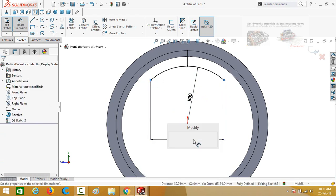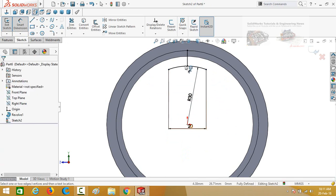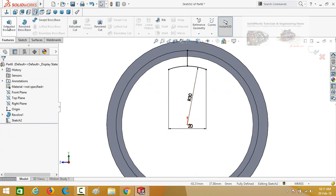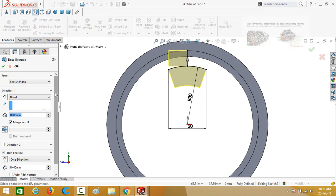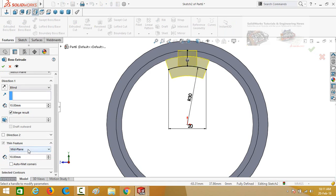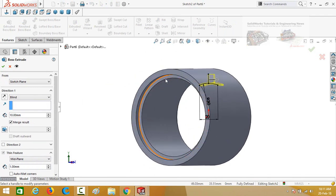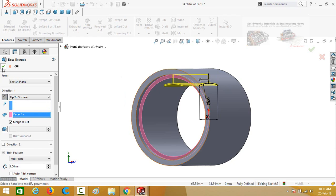Now define this length — it is 20 millimeters. Our sketch is fully defined. Go to the Features tab and apply an extruded boss base feature. From the thin features dropdown, select Mid Plane and type the thickness as 1 millimeter. Double-click on this face and press OK.